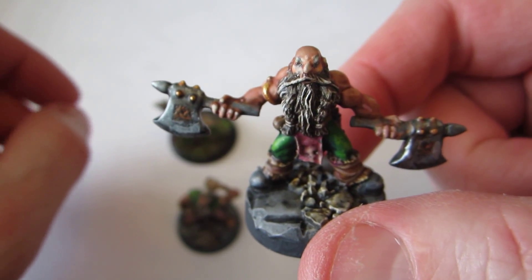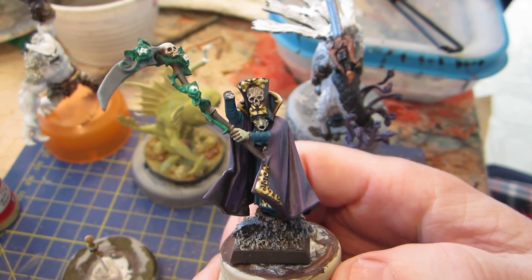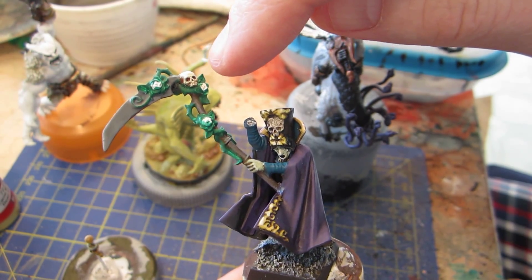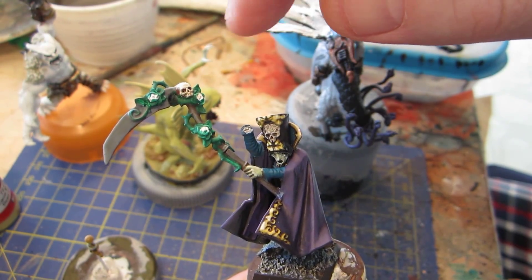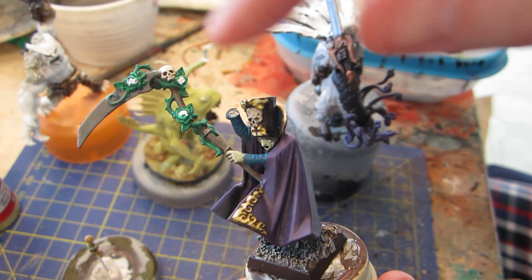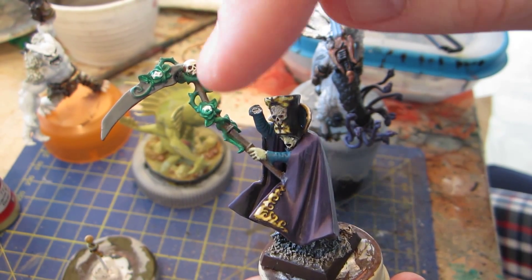Let's see where we are at with the works in progress. Here you see the dark wizard. I haven't done a whole lot to him. I've attached the scythe and I've started base coating it. I think I finished the skull since last time. The actual shaft of the scythe is going to be very subtly highlighted - it has a base coat and one or two highlights. It doesn't need to stand out; it's just a background for the important stuff, which is the blade, the skull, the vines, and the flowers.